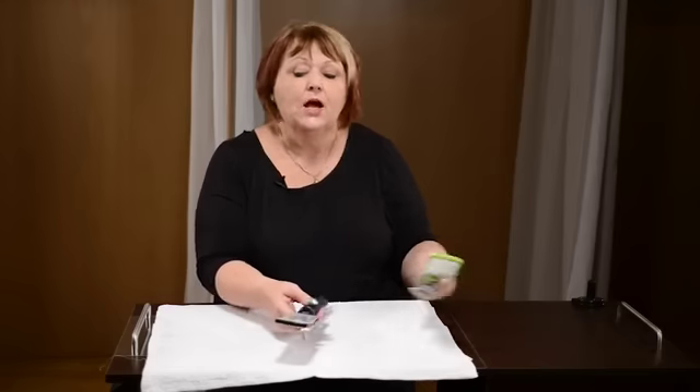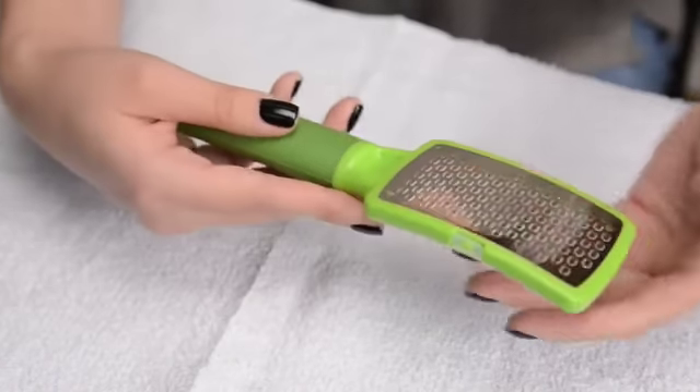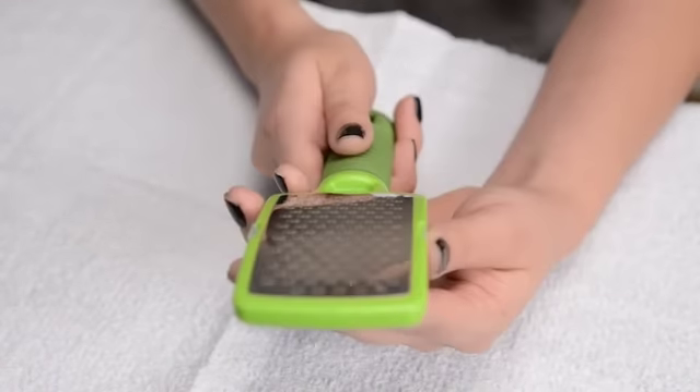It is available in two different colors, the green and the black. It has a long lifetime on it because of the surgical stainless steel.